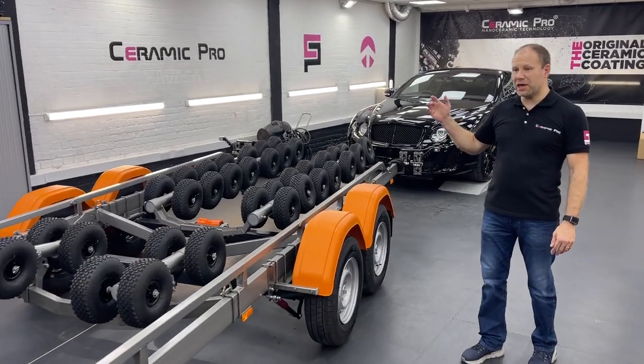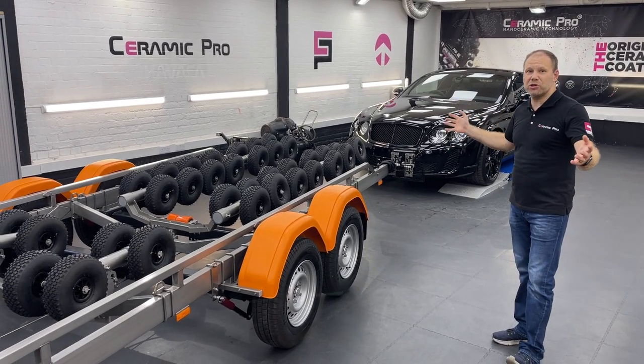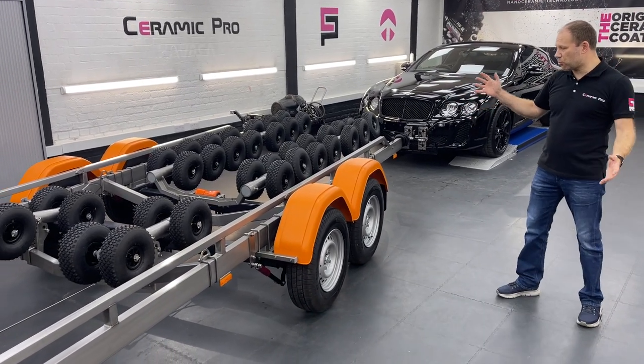Hi, it's Mark from CeramicProEK. Today we have our probably longest project — not by the time we spend on it, but the sheer length of it. It's a VanClaire Xcelero 3500 boat trailer.